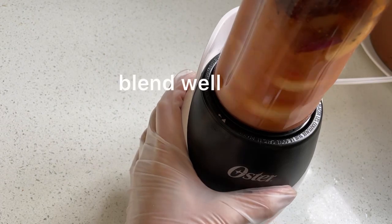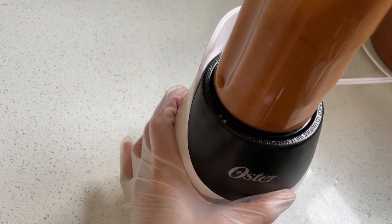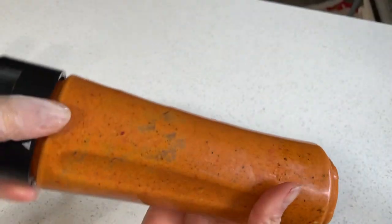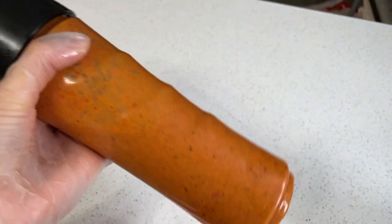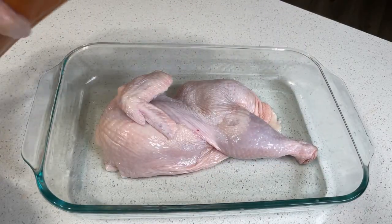And blend it well. Our peri-peri sauce is ready. Look at that — the color is the same, and it tastes way better than Nando's.